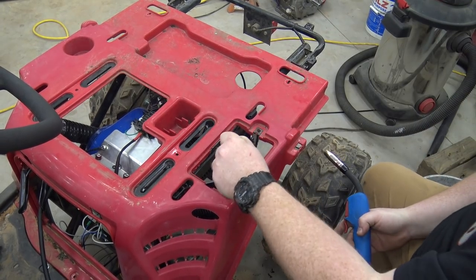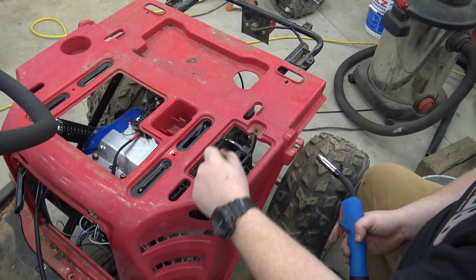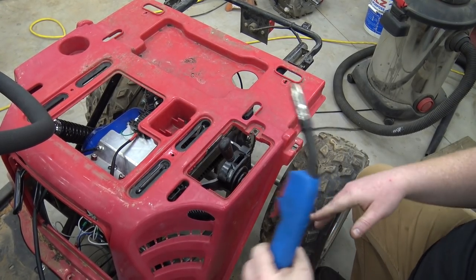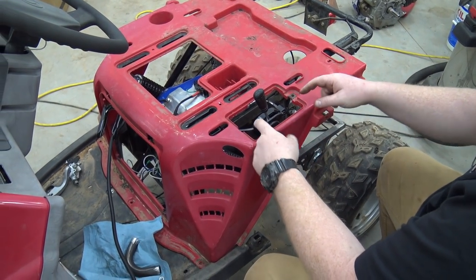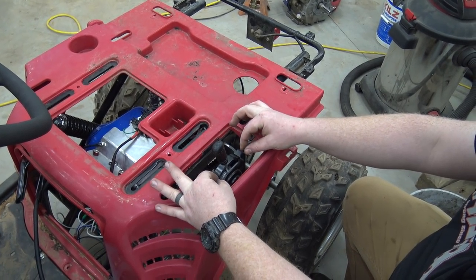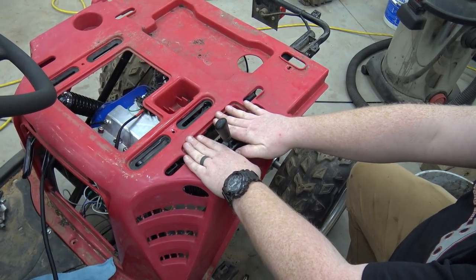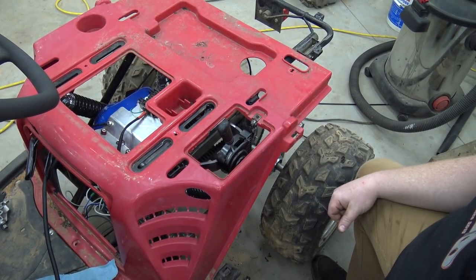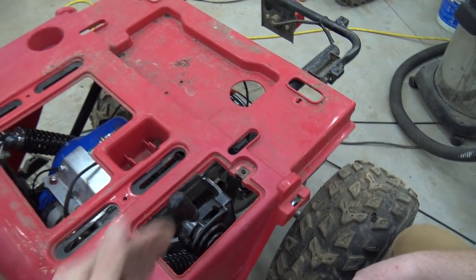Now we have a shifter — we've got drive and reverse. Nothing's tightened up on it yet. When we put this plastic on — this used to be the battery box but it only held a tiny little battery — we'll cut a notch in the lid so it'll slide over and still screw down and hide all this. Maybe just a slit for the shifter to move.